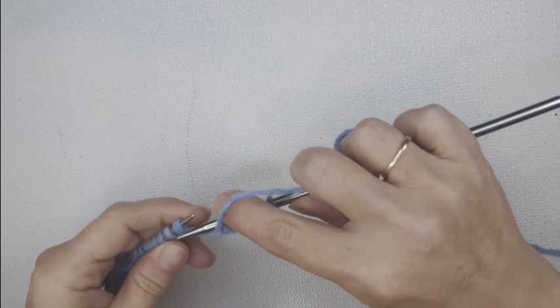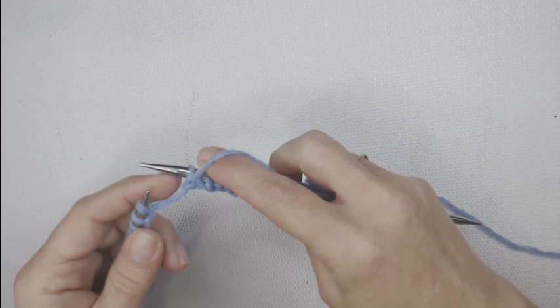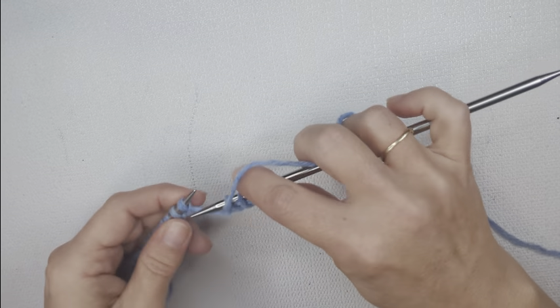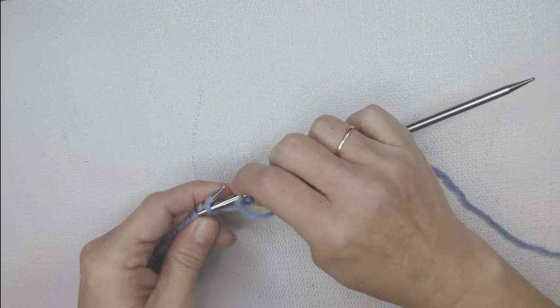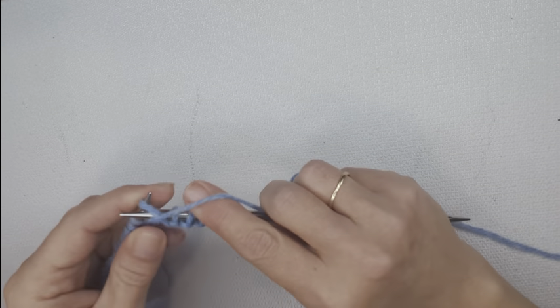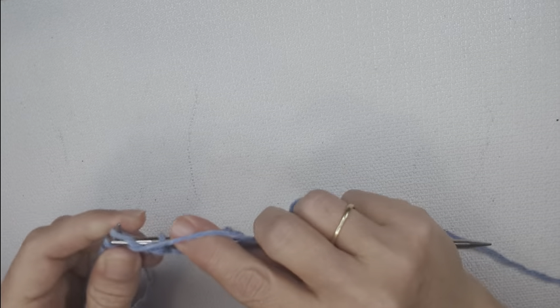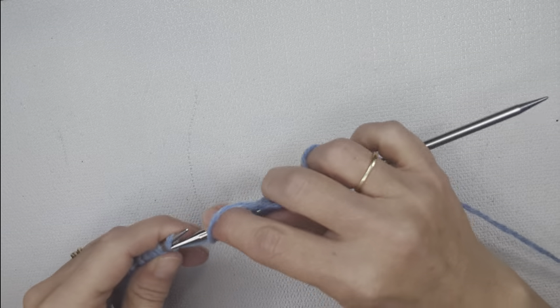It is a little finicky because if you pull on this side it tightens that up and you get this bar right here. So a lot of times you'll want to go through and open that stitch up and then purl into it so that you don't mess up your tension and get those big gaps.